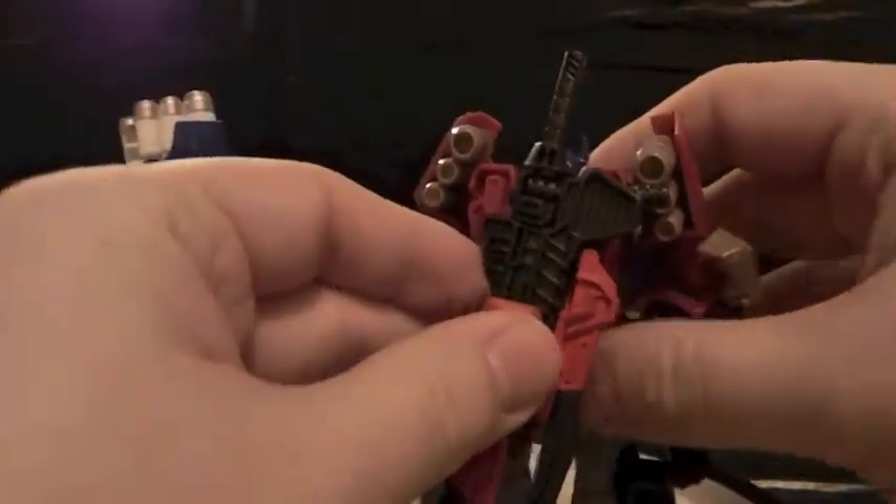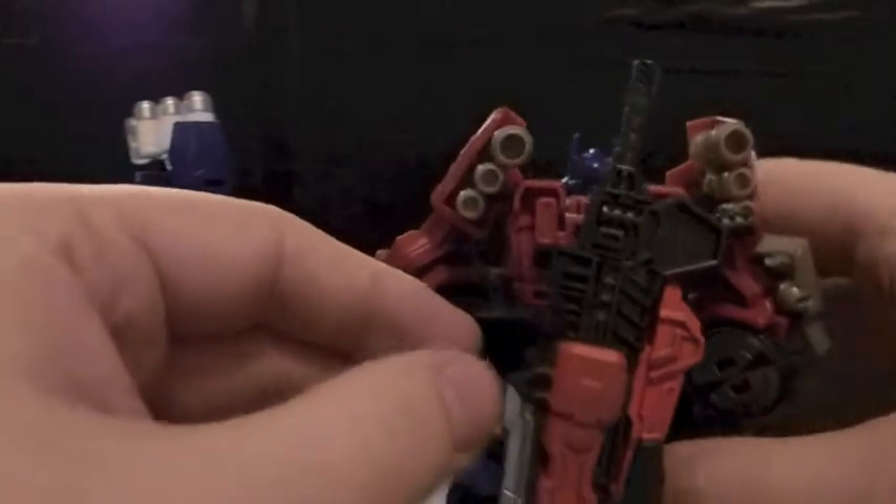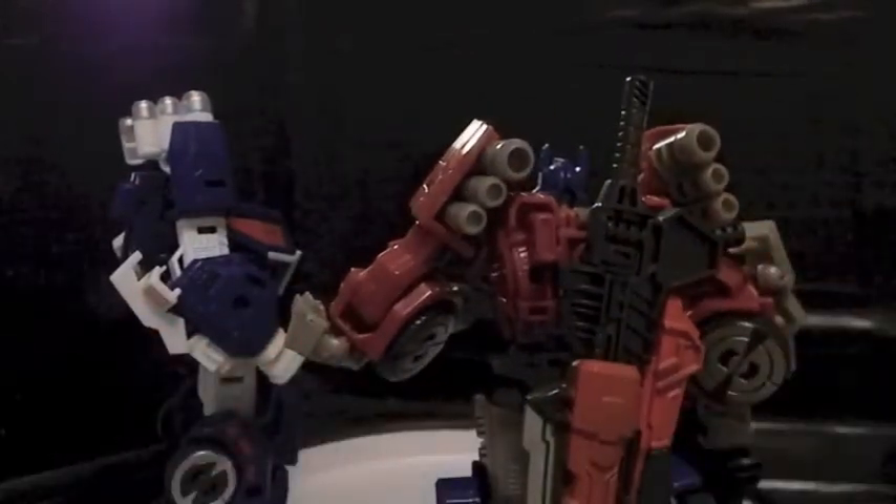A little big on both, but it looks pretty cool. It looks really cool on them, and it looks even better when they hold it.